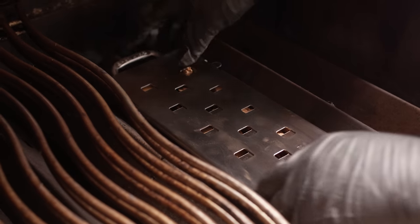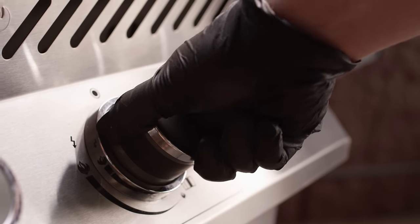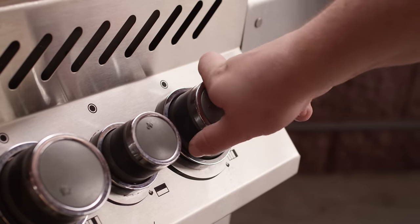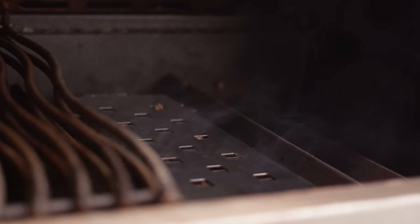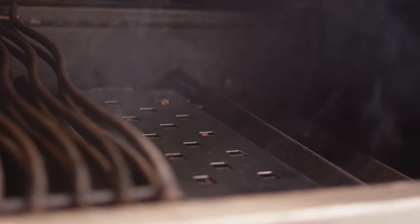Once you get those in there, close it up. You can actually adjust on this one how much smoke you want to let out, which is pretty cool. We'll go with about halfway for now. We'll turn that burner directly underneath on and adjust it down to about halfway. That's gonna begin to heat up those wood chips and they'll begin to smolder. And this is almost immediate — about 30 seconds later, that's all it takes to get some smoke out of this. So we're gonna turn this way down.